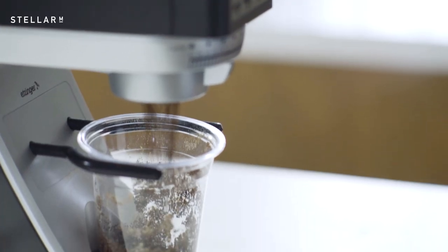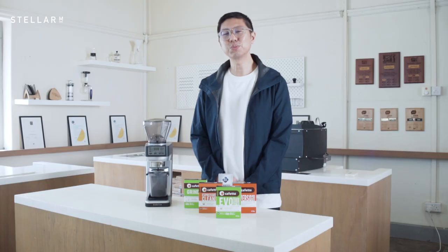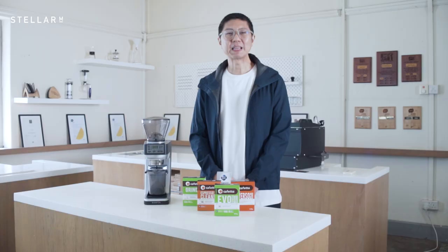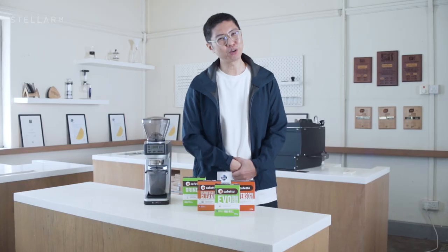To completely purge the grinder clean from the machine, add in fresh beans and run the grinder through until it's clear. The Cafetto product itself is specially designed to be food safe, but you probably better not make a brew with this even though it's harmless. See you next time for more Coffee Shots.